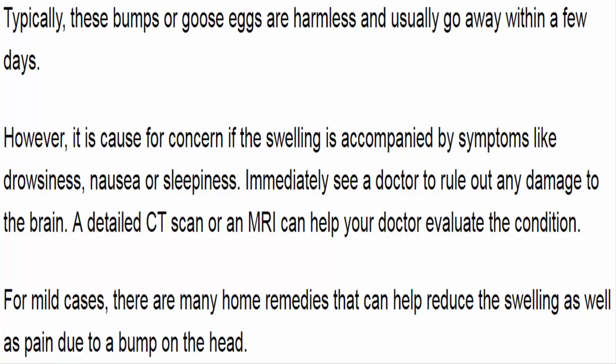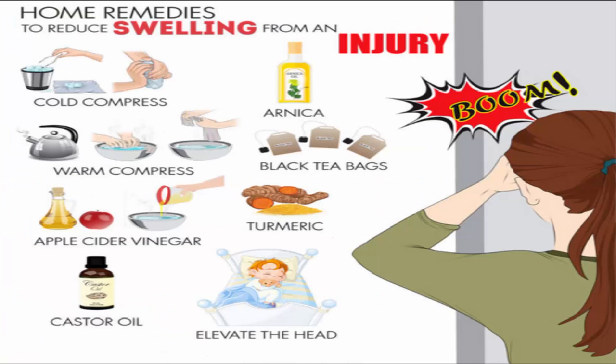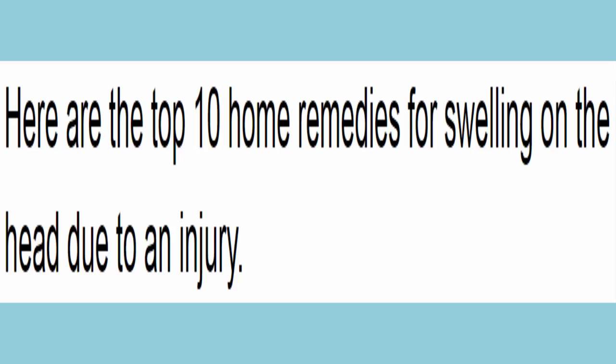For mild cases, there are many home remedies that can help reduce the swelling as well as pain due to a bump on the head. Here are the top 10 home remedies for swelling on the head due to an injury.